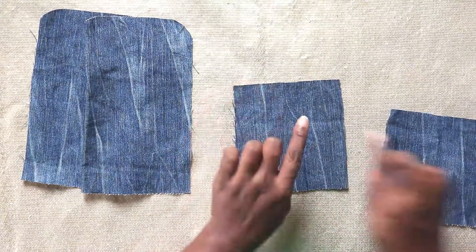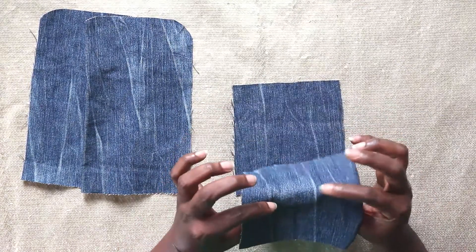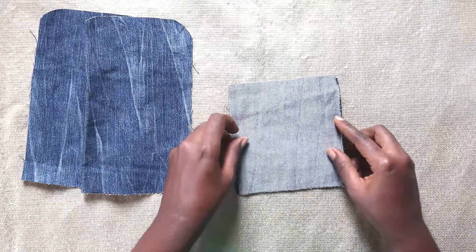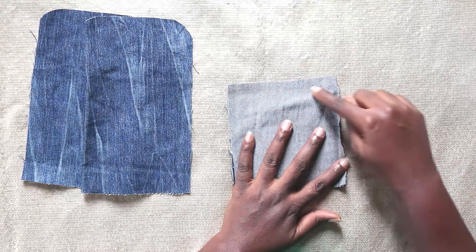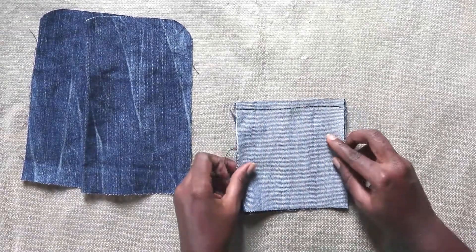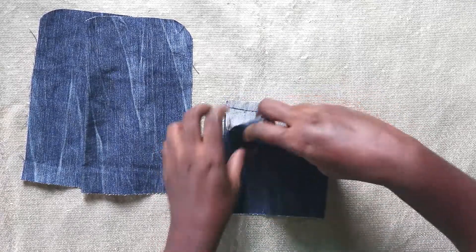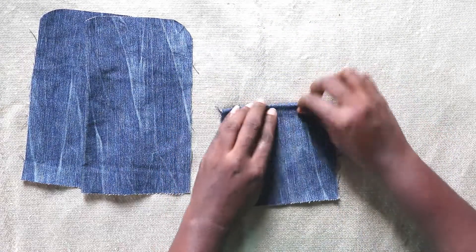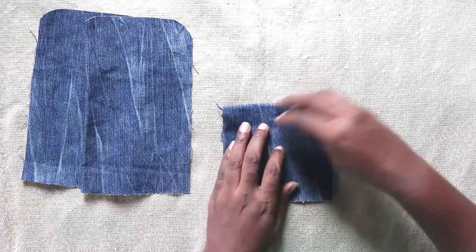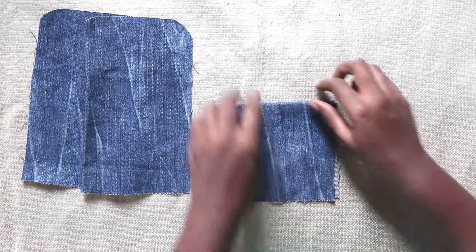Now I'm going to sew. Take one piece right side up and place the right side of the other facing it, and sew along the edges. Sew along the edges at the right back like so. As you can see, I have sewn it that way. Now turn it over and run another stitch on top again.